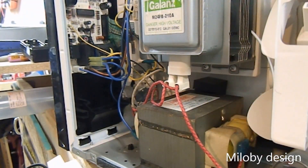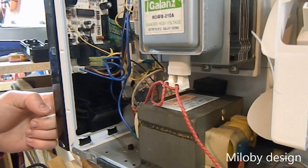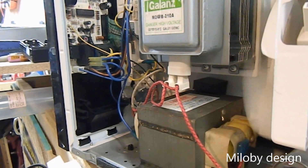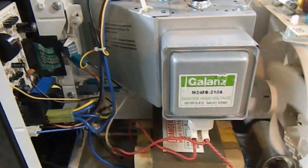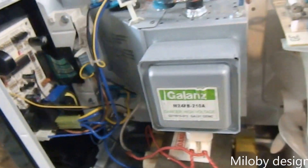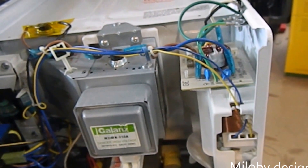I've got the control board in and all hooked up and we're ready to test it. You can hear a distinct difference when you power it on from before. The transformer and — I believe it's called — the magnetron are both functioning, so here we go. And it's that hum that you're looking for — it works! I wanted to address how did I find out that that relay was the problem.